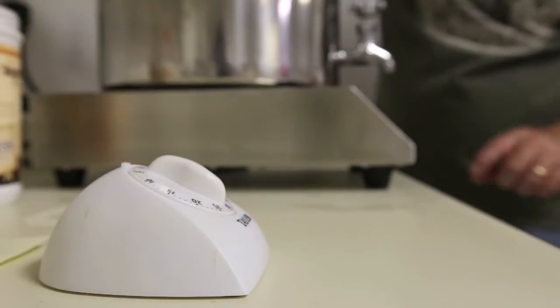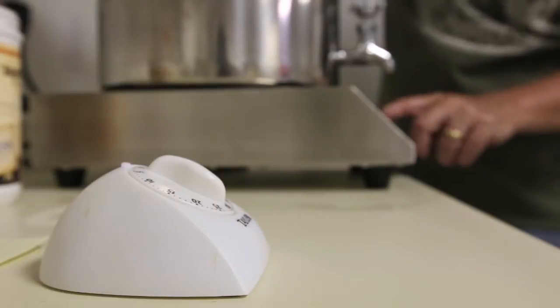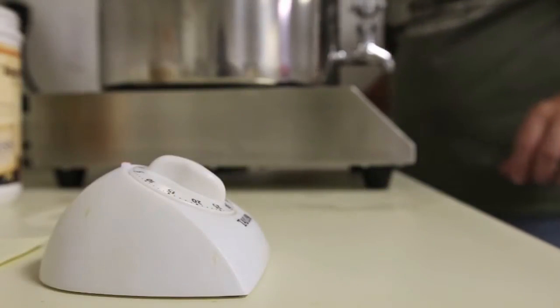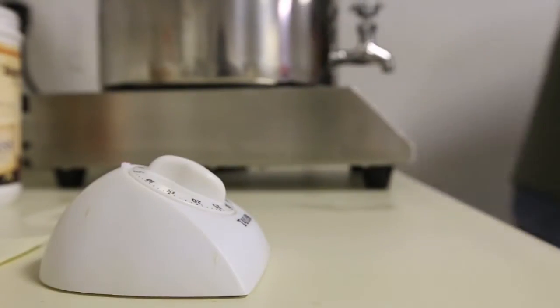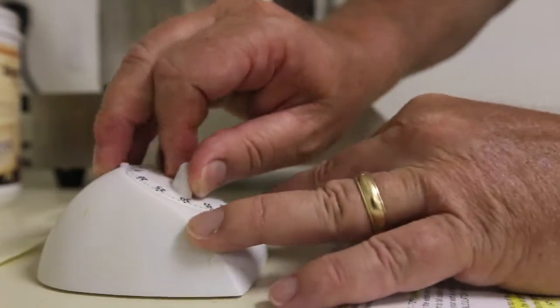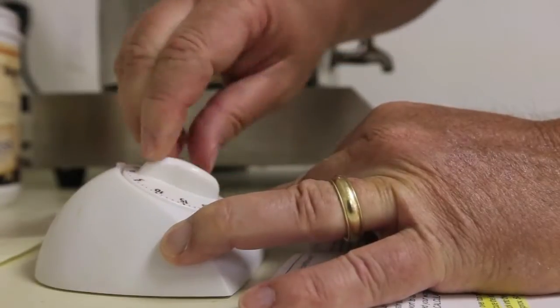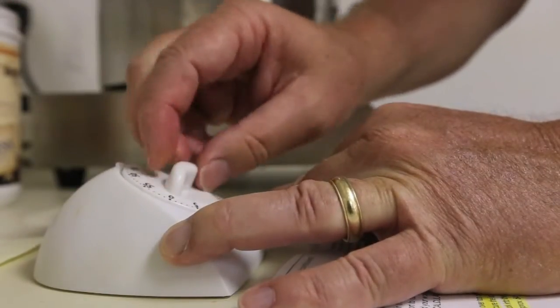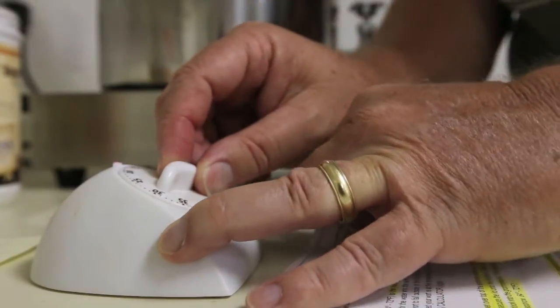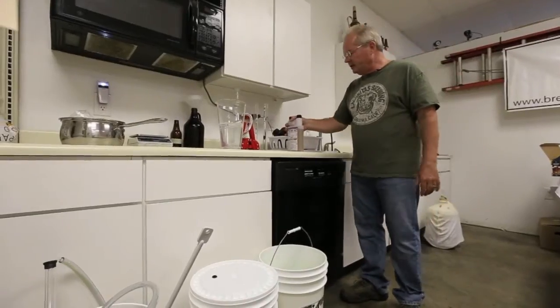Now I've got this well stirred in and I'm not worried about the possibility of scorching. So I'm going to turn the heat back on, get it back up to boiling, and according to our directions I'm going to set the timer for 15 minutes.